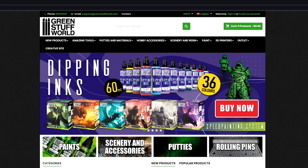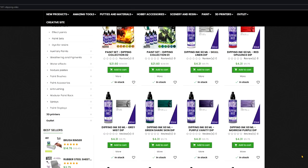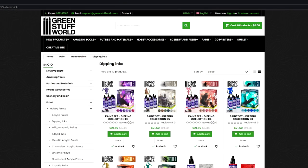At the time of making this video, Green Stuff World has 36 different colors available for this line. These inks come in huge 60 milliliter dropper bottles. You can buy them individually or in sets of six.